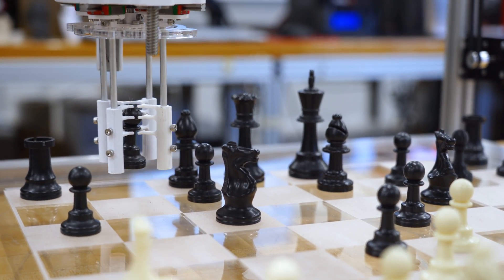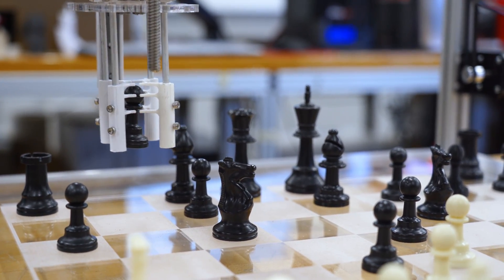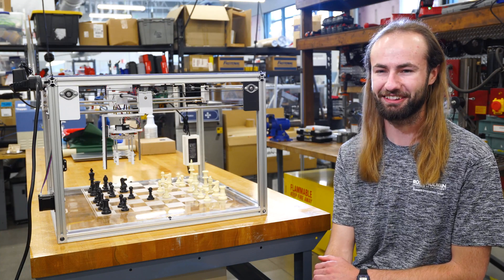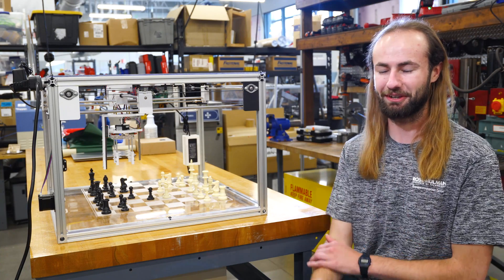It's using a Stockfish engine that beats the strongest grandmasters in the world. I'd like to add a setting eventually that makes it a little more user friendly so that I could actually have a good game against it.